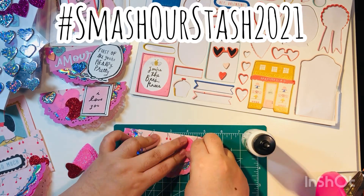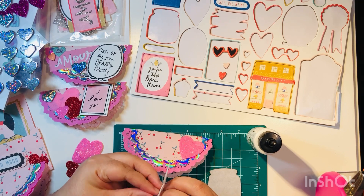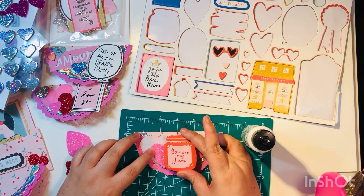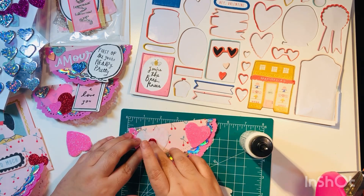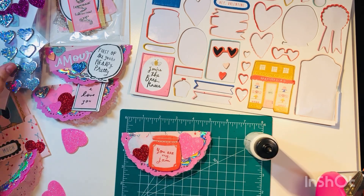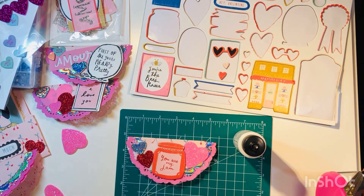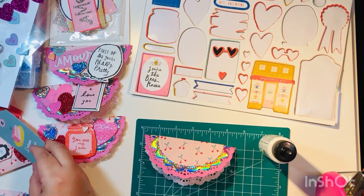This was for the Smash Our Stash 2021 collab that I'm participating in this month. The theme was 3D embellishments. If you haven't seen that video, I'll link it in the description box below — there are tons of collaborators participating and I'll have links to all of them in that video.